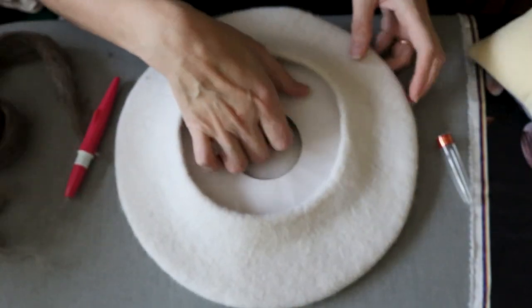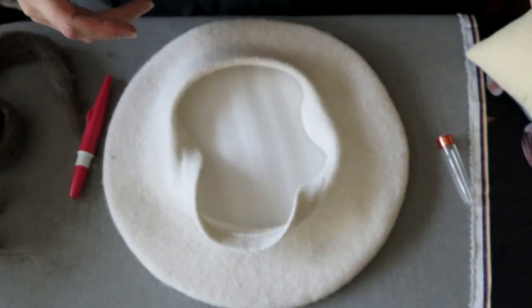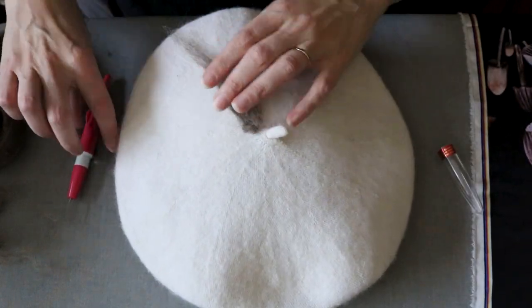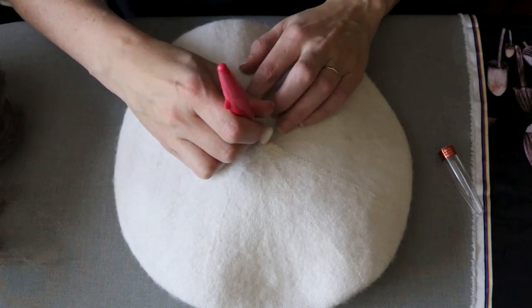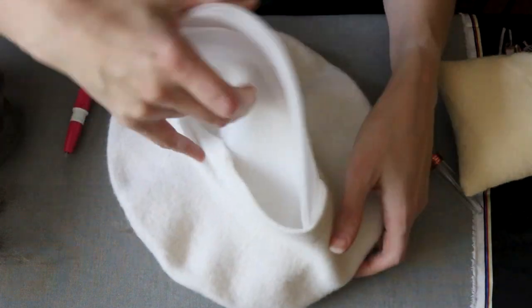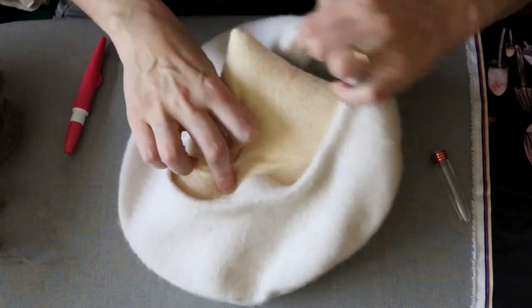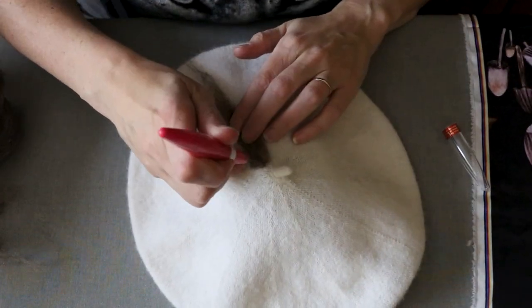I kept the cardboard form in to help the beret keep its shape, but it wasn't working. So I put back in the pillow I had made out of some scrap wool felt, and got back to it. But the felting needles were still not passing through, so despite having hoped to reuse some packaging material, I went back to just using the pillow and it was finally working.